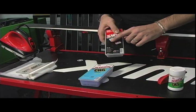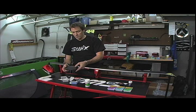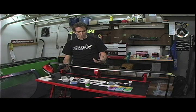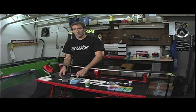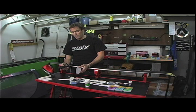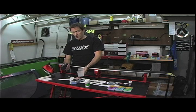Softer waxes are generally suited more for the spring. What a softer wax will do is actually open up the pores in the base, making it a little bit easier for harder wax to penetrate. When you're starting the wax process on a new pair of skis, you'll start with a very soft wax, and this conditions the base to be more accepting of the harder waxes.